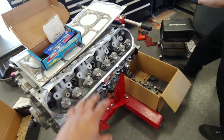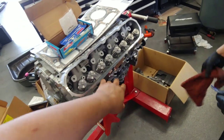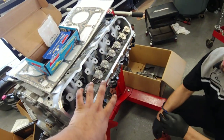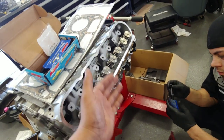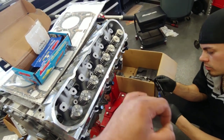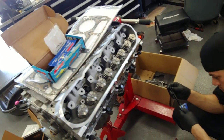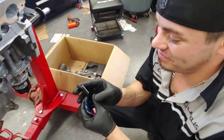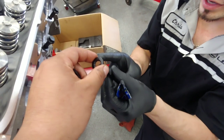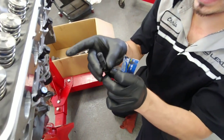So there are 15 head bolts altogether. There are five up here that go under the intake manifold. You torque the main 10 first — 25 foot-pounds, then 50 foot-pounds, then 75 foot-pounds. Then you come back at the very end and torque the top five at 25 foot-pounds. A little thread sealer goes a long way but we still put a little on there.